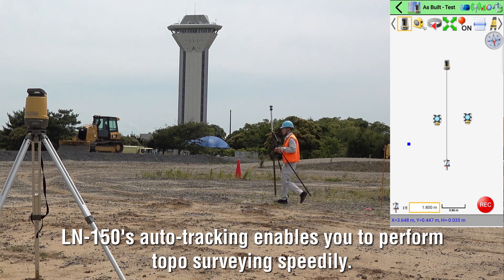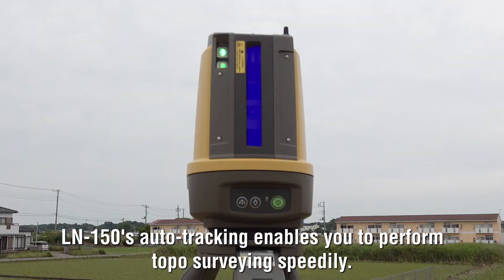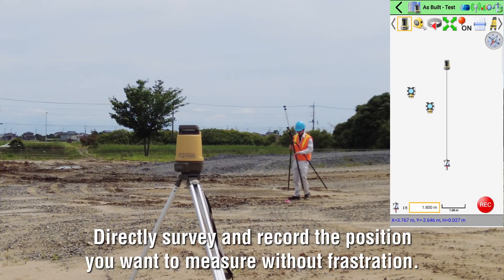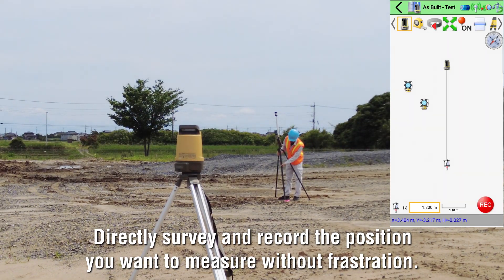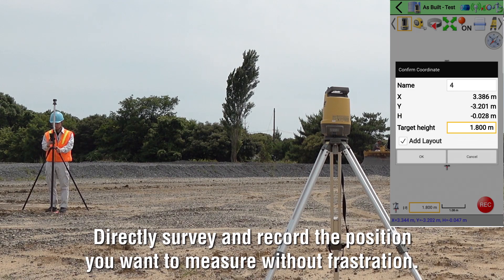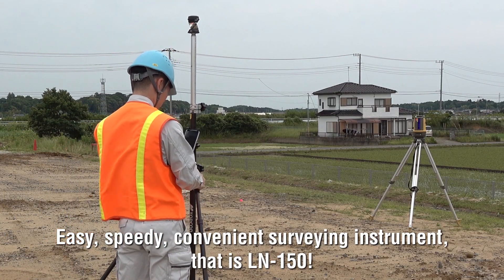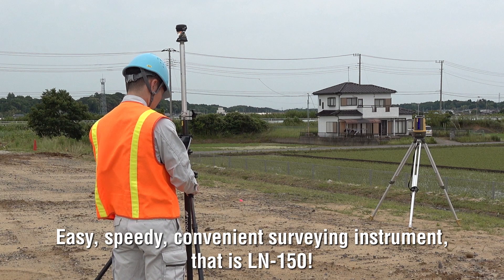LN150's auto-tracking enables you to perform solo surveying speedily. Directly survey and record the position you want to measure without frustration. Easy, speedy, convenient survey instrument. That is LN150.